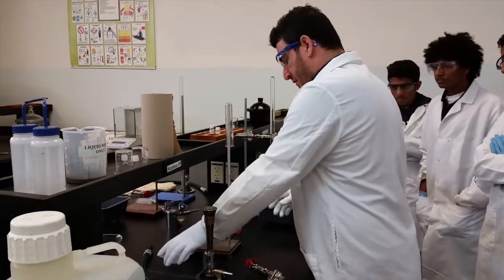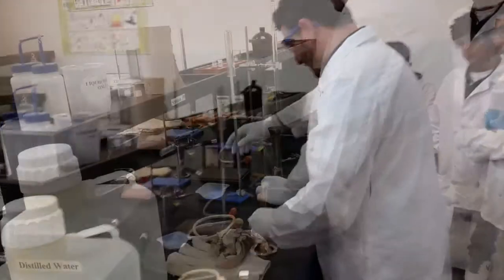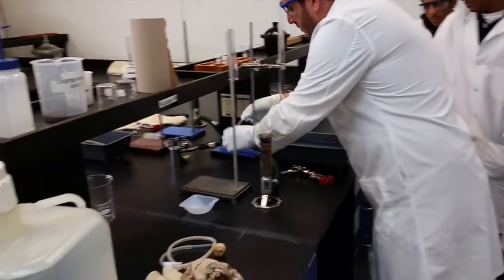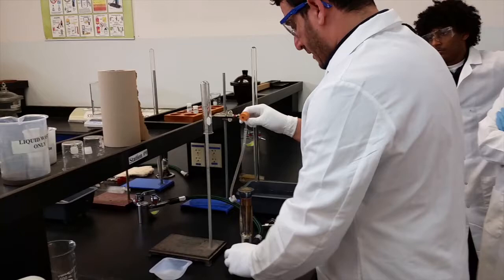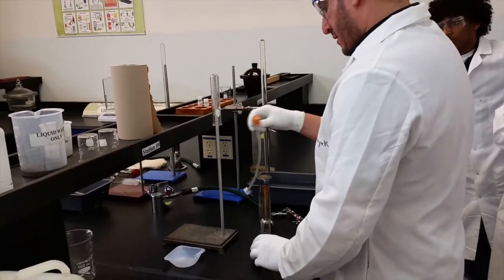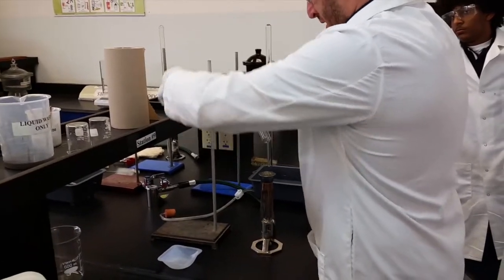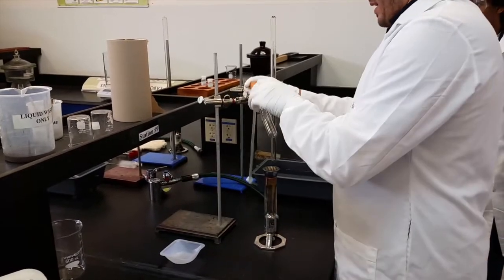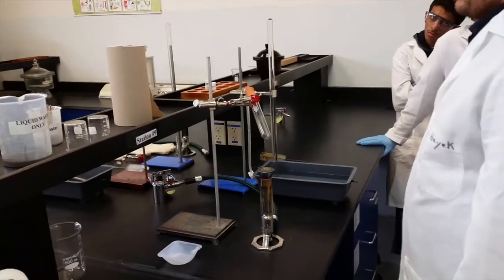For the second part of this experiment, I need to set up my burner. I need to make sure that I can reach the tube, so I cannot put it in a position where I cannot reach the tube. The flame has to be a gentle flame, and I still can reach my tube — so this is good.